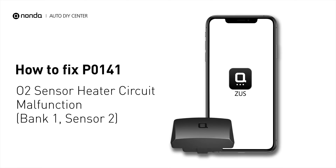If you are getting a P0141 error code, this video is going to show you one practical solution to fix the error code at home.